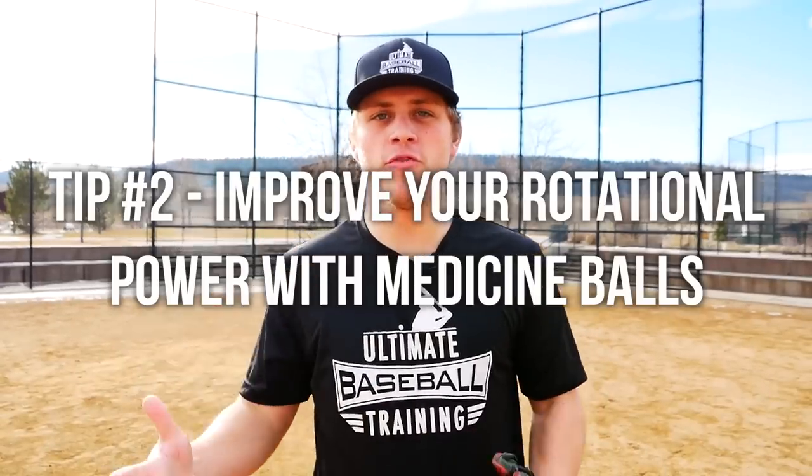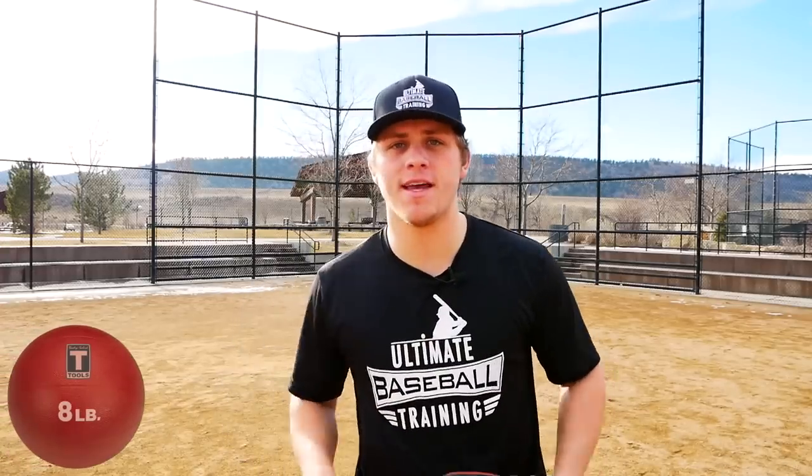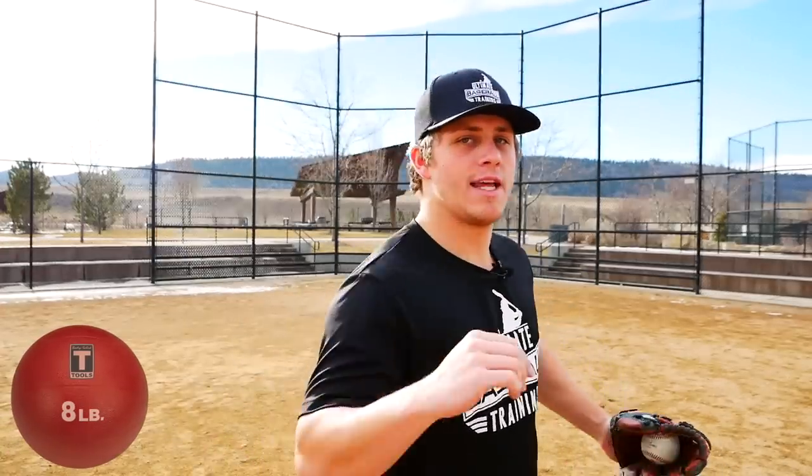Tip number two is improve your rotational power with medicine balls. When throwing, we have a ground force and then we also have rotation — our entire body rotates as we throw and as we hit. Medicine balls are the best way to really recreate that feeling and put some weight onto the muscles that are actually being used for throwing and hitting, making it baseball-specific.